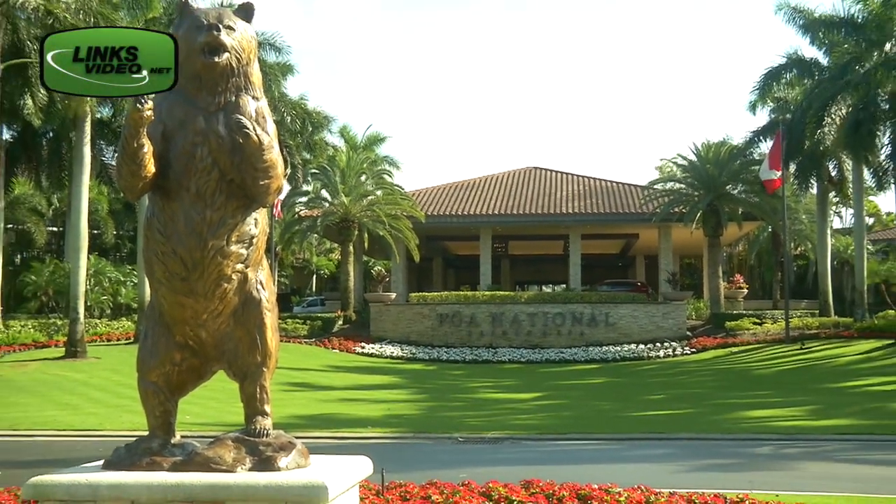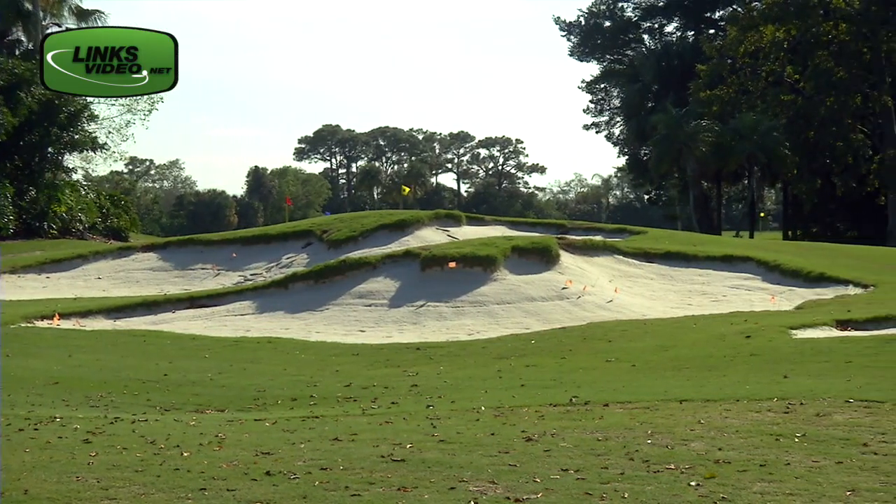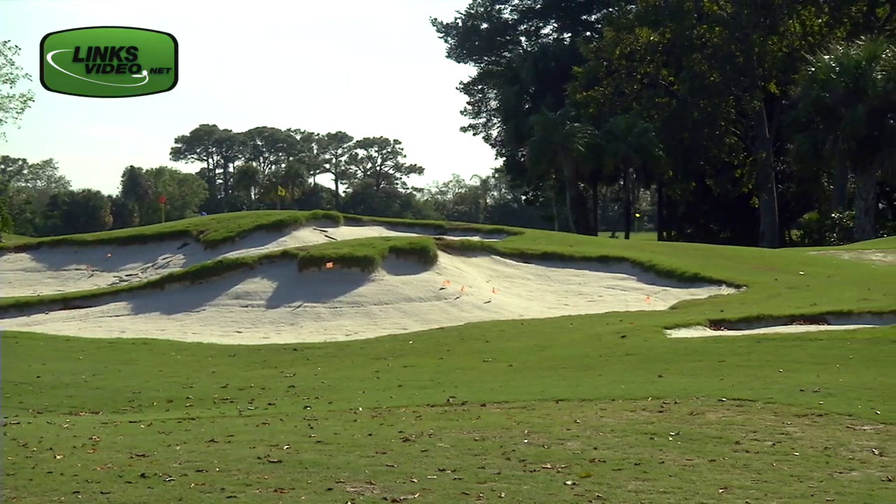PGA National, the home of the Honda Classic and Jack Nicklaus's Bear Trap, is in the midst of a pretty cool renovation project on their old Squire course.